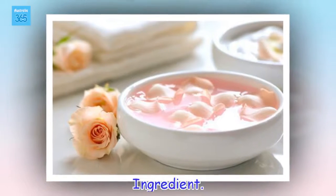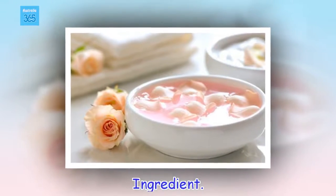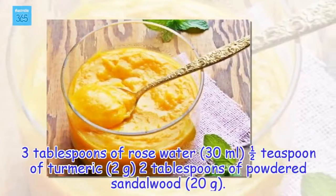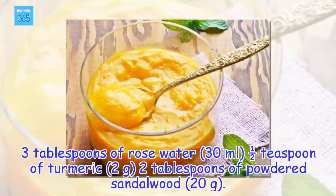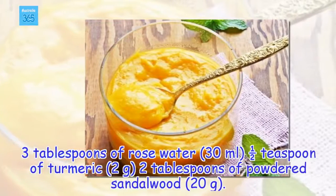Ingredients: 3 tablespoons of rose water (30 milliliters), half a teaspoon of turmeric, 2 tablespoons of powdered sandalwood.